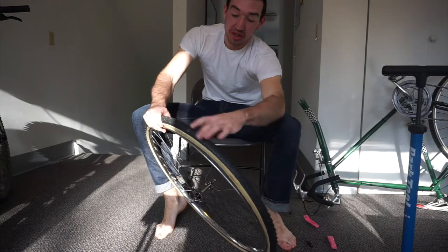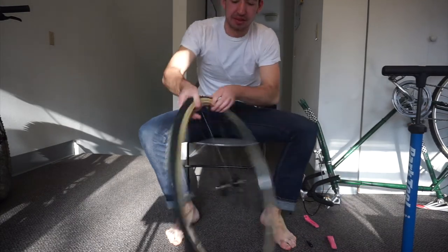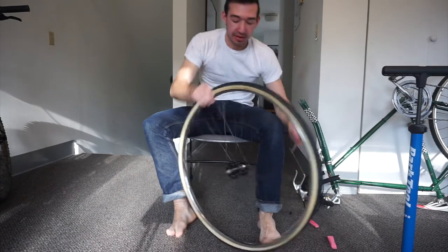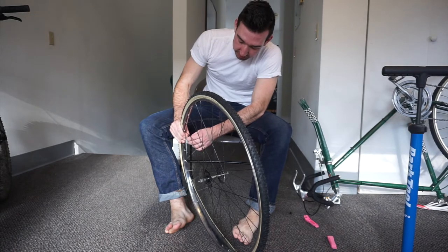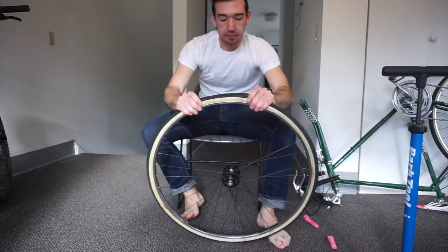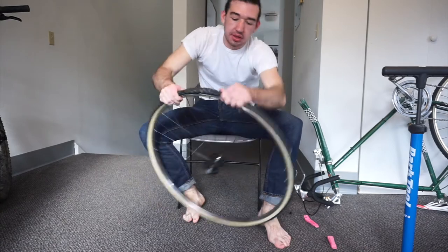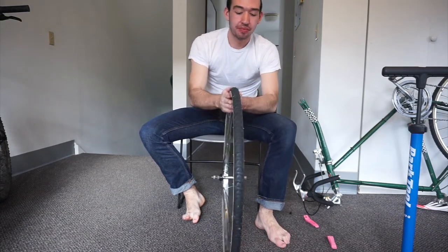All you have to do is make sure it's flush in there and then just peel this part over. In this case, it's pretty clear I added too much air earlier. As I said, you can always take some out — it's easier to add too much than to take it out. So just let a little pressure go; that's going to make it much easier to finish. Then just place it on. Now both beads are sitting flush within the rim — that's when you know you're good.